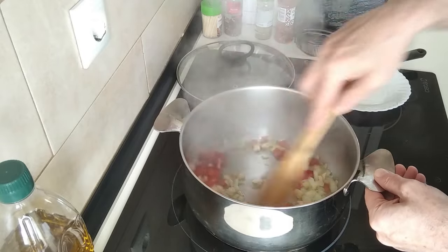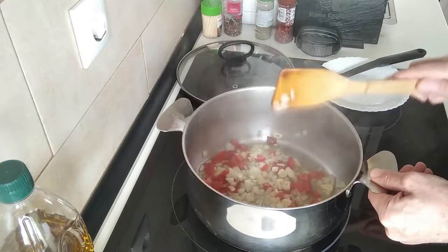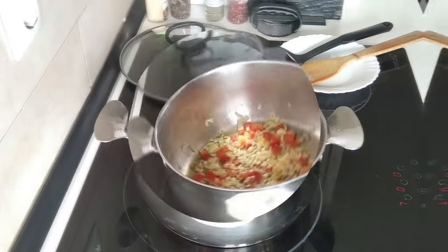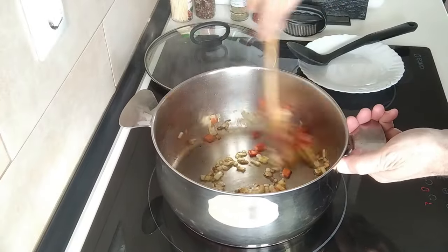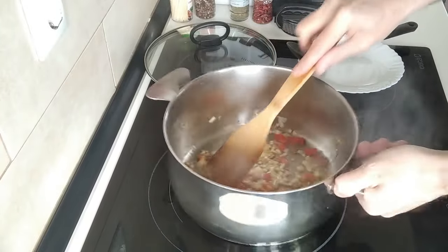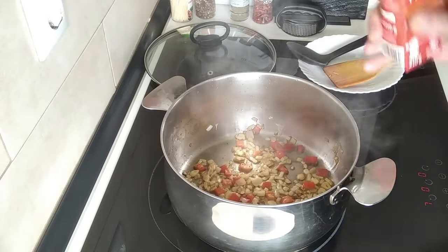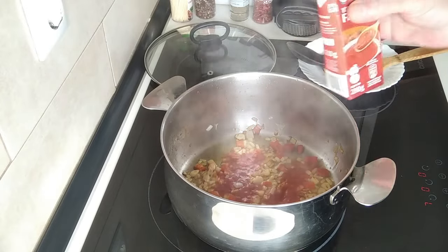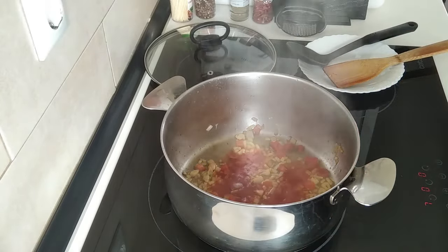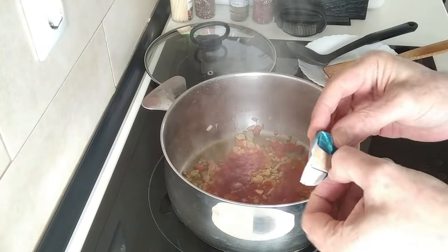So we'll soften this up nicely. Once this is nicely softened up, what I shall do is add about three tablespoons of fried tomato sauce. I'm going to crumble in a fish stock cube.